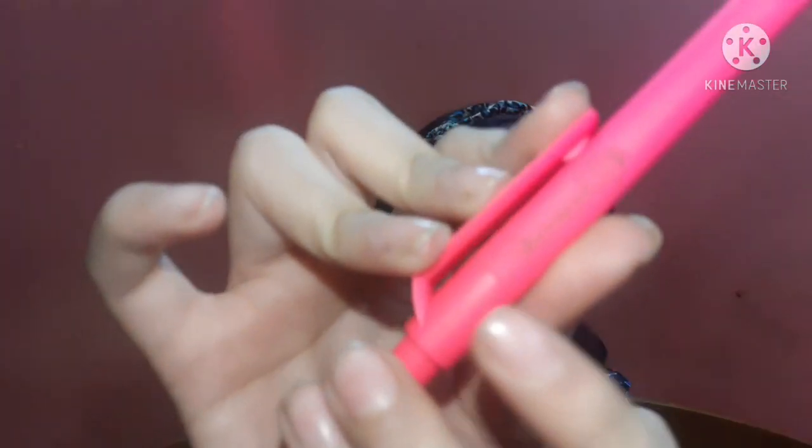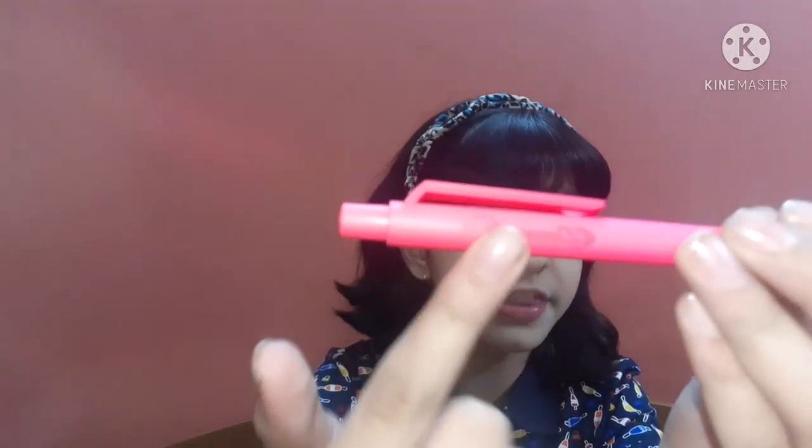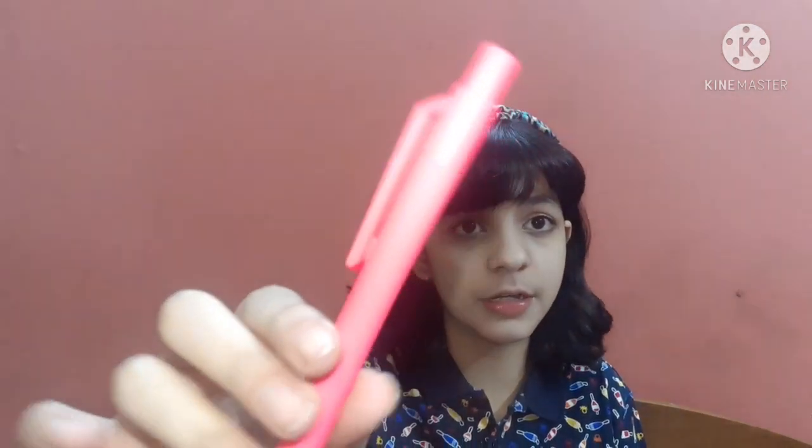The second thing I bought is this pen — they personalized it for me by writing my name here. It says 'Devanshi,' so I customized this pen for myself. You can also customize all these stationery items available on their website — I'll give the link in the description box, so if you like any of the stationery you can definitely buy from their website.